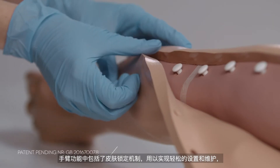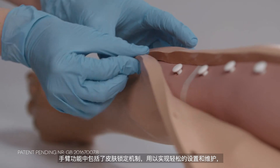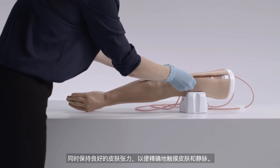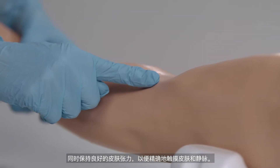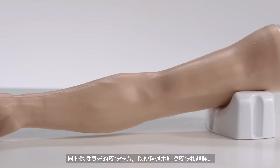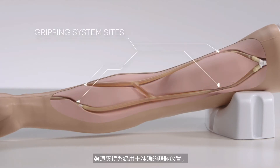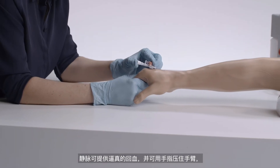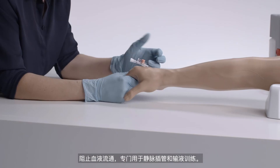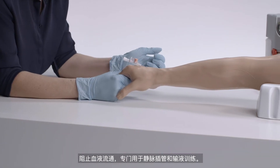The common arm features include the skin locking mechanism, allowing easy setup and maintenance whilst retaining good skin tension for accurate haptics of both the skin and the veins, and a gripping system for accurate vein placement. Veins offer realistic flashback and digital pressure application to stem blood flow for practice in IV cannulation and infusion.